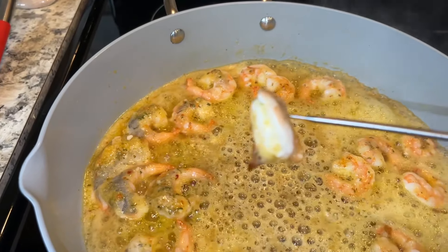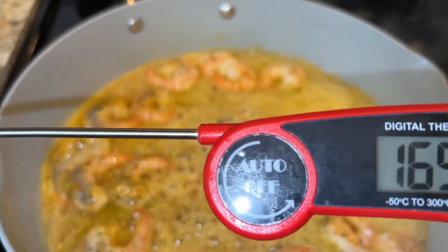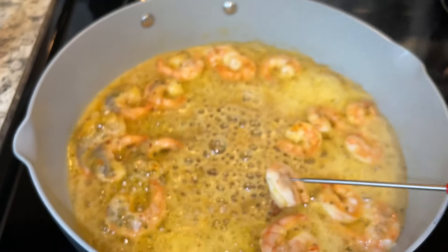Now I will cook the shrimp for 2 to 3 minutes. The shrimp's temperature should be 145. Our shrimp is at 169, so our shrimp is ready.